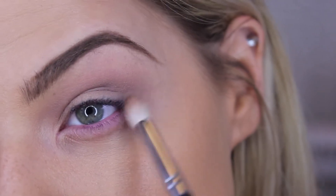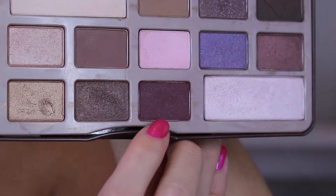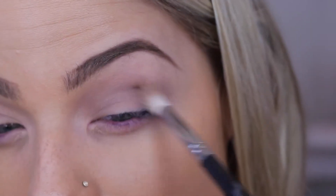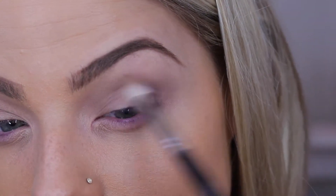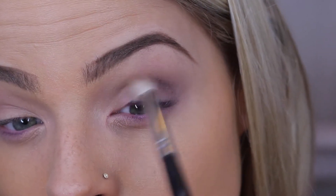Then I'm going in with this kind of cranberry shade, using that same brush as before. I'm just going to focus this a little bit deeper into the crease and make sure everything is really nice and blended.